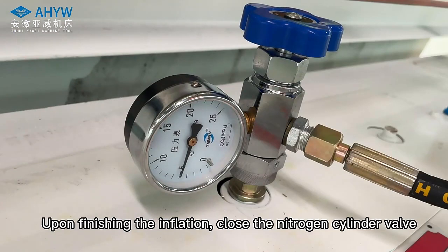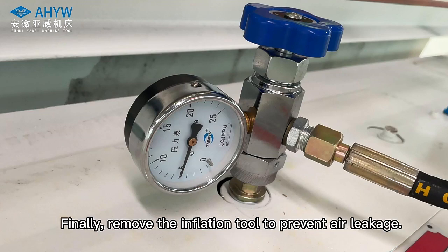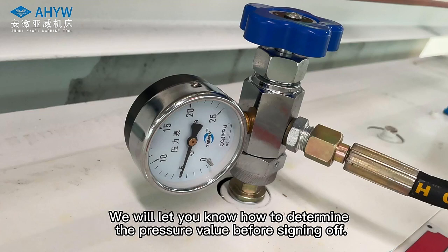Upon finishing the inflation, close the nitrogen cylinder valve and the pressure gauge valve successively. Finally, remove the inflation tool to prevent air leakage.